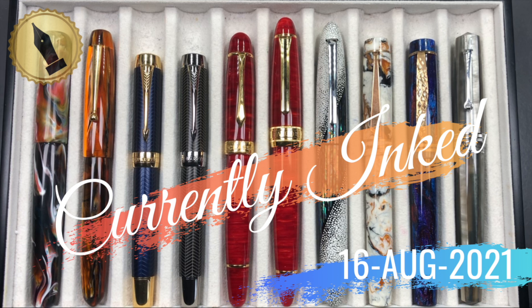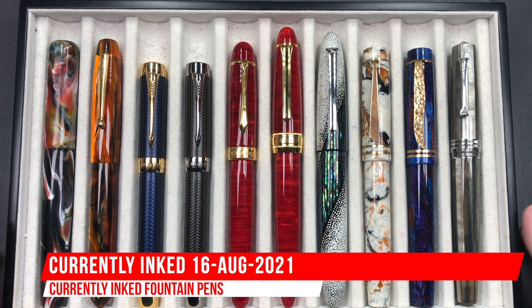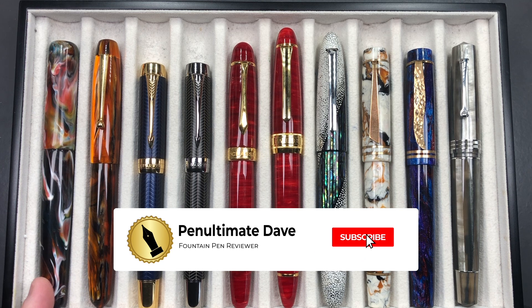Hello and welcome to another pen video from Penultimate Dave. I have here another 10 pens currently inked up this week, so let's go through these briefly one by one, then in a little bit more detail, and then we'll do a writing sample. From left to right we have the London Pen Company.